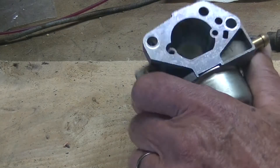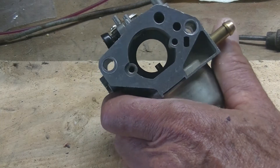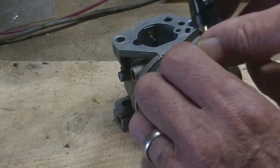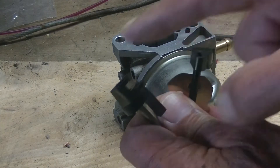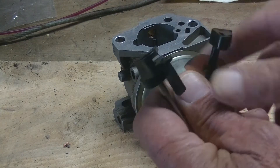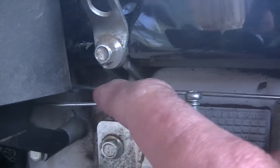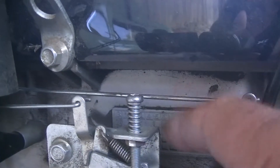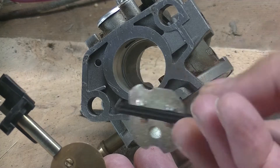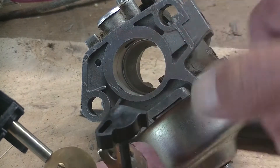Quite recently I had to replace the carburetor on my lawn tractor. The two carburetors, the new one and the older one, were quite identical. The only difference was these little plastic retaining holders on the top where the linkages hook into — they were different. These are the two linkages: the front one here is for the choke and the back one over there is for the throttle. So I decided to take out both shafts and the plastic retainers from the old one and put them into the new one.